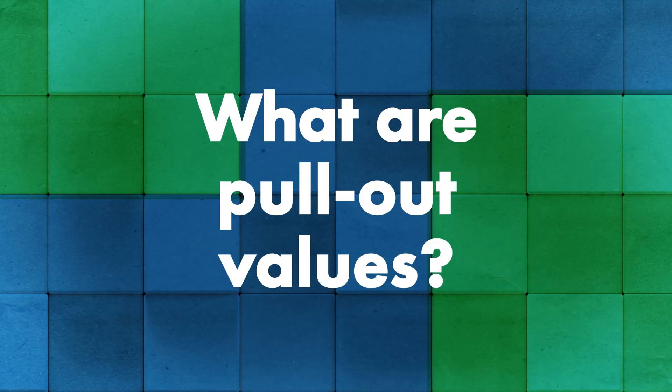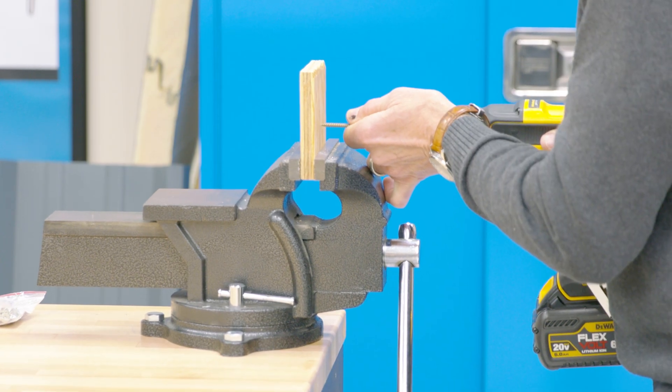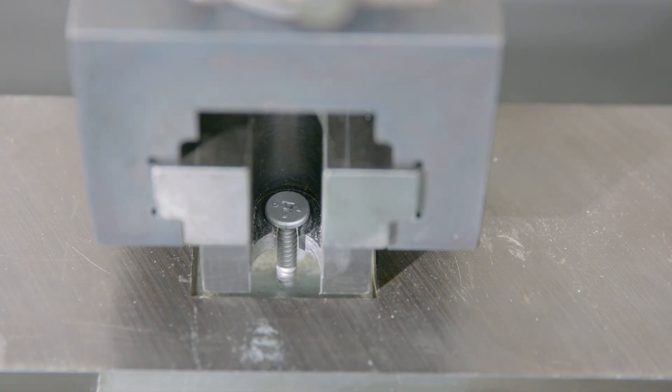Josh, can you tell us what pull-out value means and give a brief overview of how pull-out values are tested? The pull-out value is basically the strength of the material and screw together to hold a load. For testing, we put a screw into some kind of substrate — OSB, metal, anything like that — hold the substrate and the screw and pull them apart to see what load we get. Usually the material will fail before the screw and it will start pulling out the material.